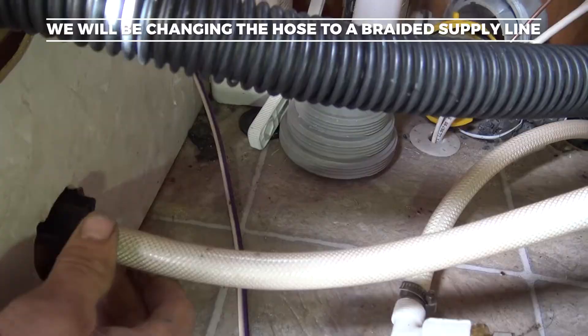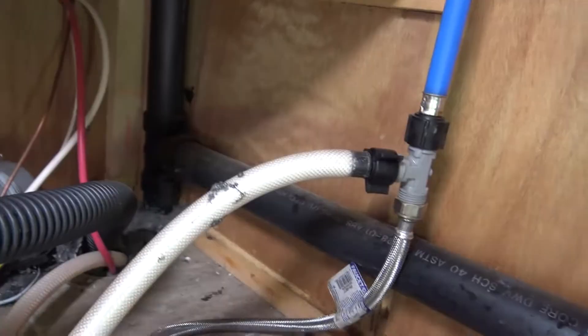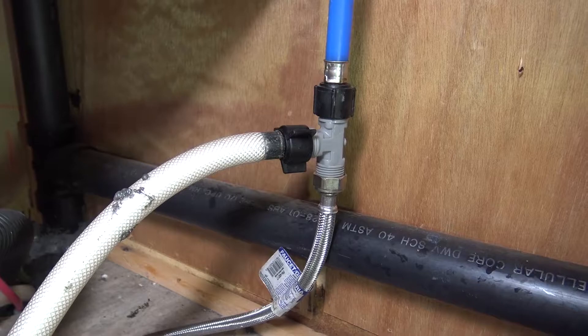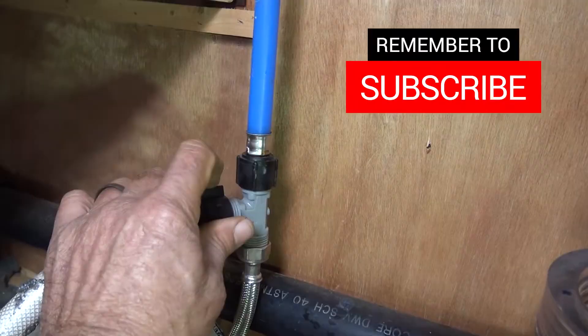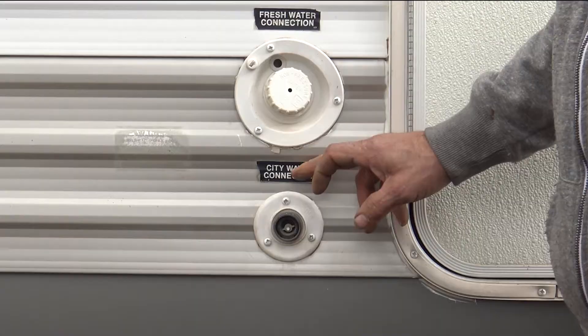On the inside of your compartment where the water comes in, you're going to have a hose that connects onto the city water port — just happens to be this one right here. The first thing you're going to do is disconnect that. This is the line here and it feeds over to the T-connector that transfers it over from the pump. I'm going to go ahead and replace this one as well, and just do away with this old one since it will probably leak anyway once I mess with it.